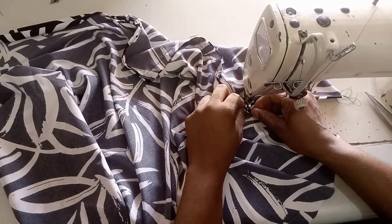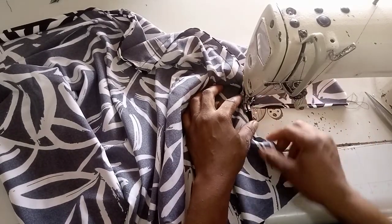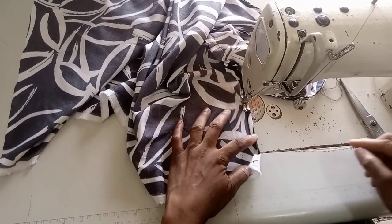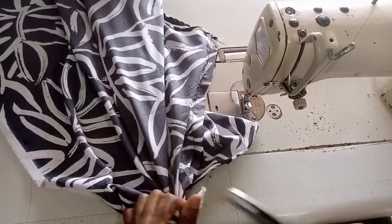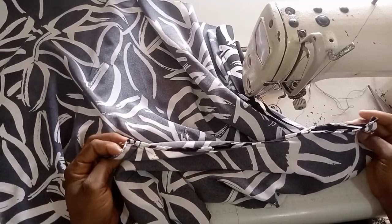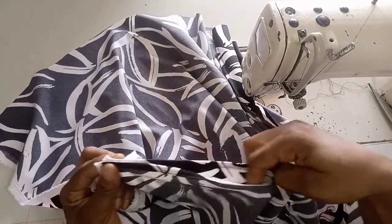Flip your fabric making sure the needle is holding the fabric firm. Fold the second side, then stitch all the way down. Repeat the same on the other side — join shoulder to shoulder, stop at the sleeve opening, then finish the sleeve opening by folding it. You can see I'm done with the sleeve opening on both sides.